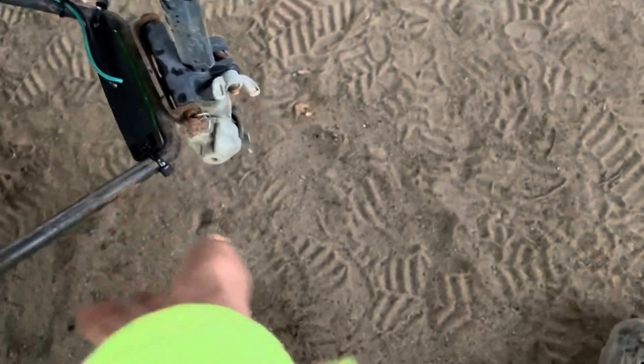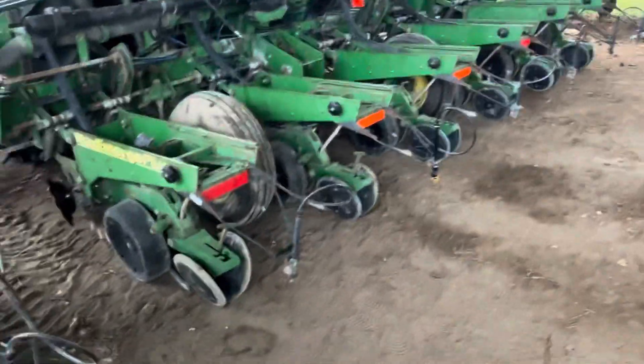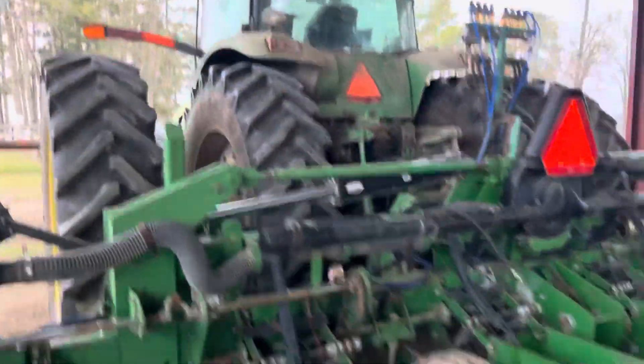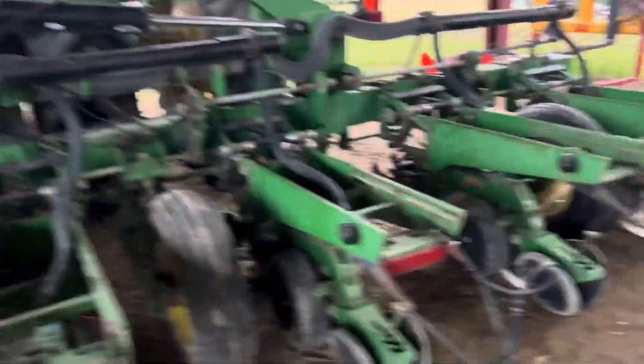It's been too wet to get in the field today, so instead we're putting a light kit on our planter. It beams light down there so whenever these are spraying at nighttime, it illuminates the fog or the spray pattern itself so you can see if it's spraying well or not. I've about got them all wired up — all I've got is a couple of these connectors to wire in and then run a wire to the tractor.